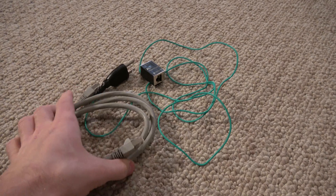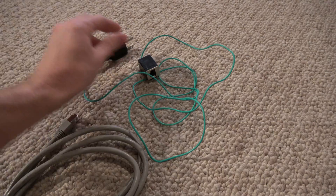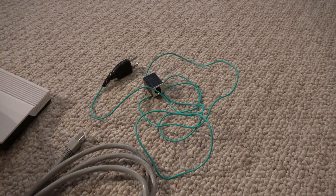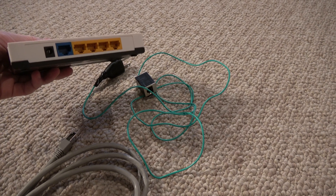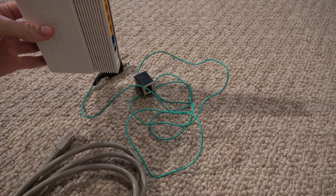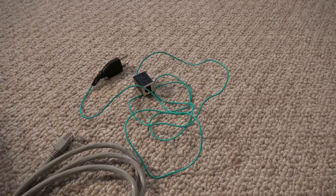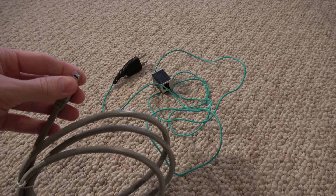It's necessary to have the grounding adapter when using shielded cable with typical over-the-counter routers that are made from plastic and are ungrounded. Most routers, and even some of the metal ones too, are ungrounded, and they will not provide a ground for your shielded cable.